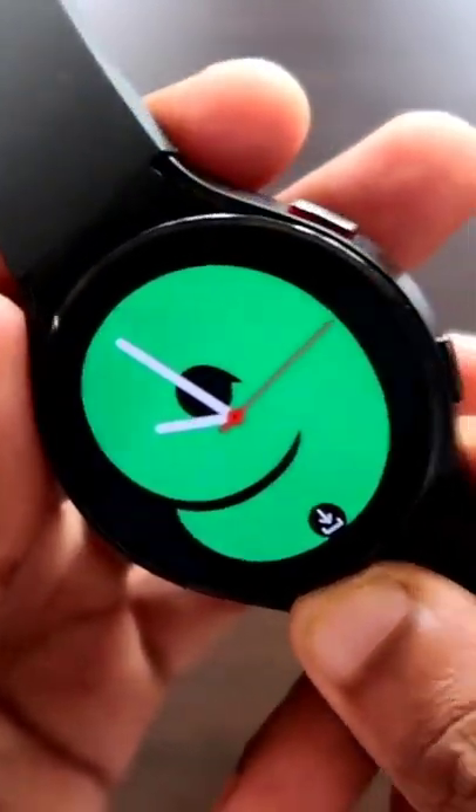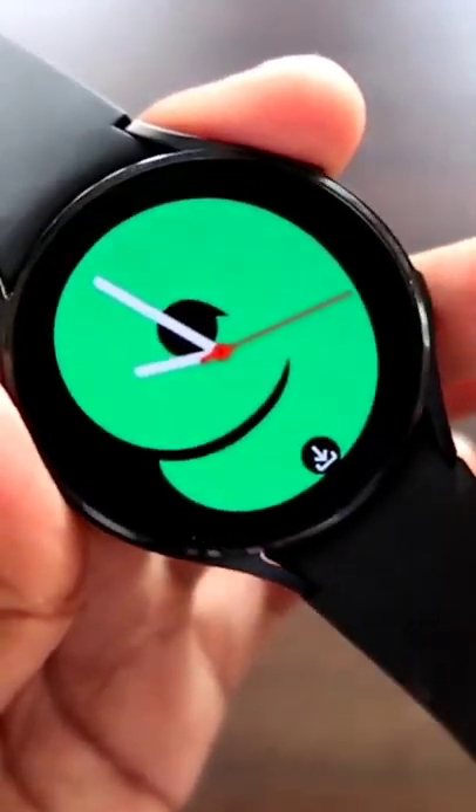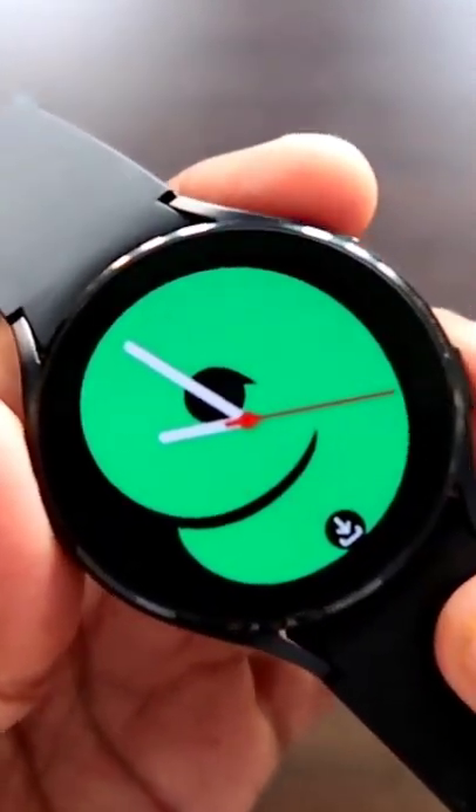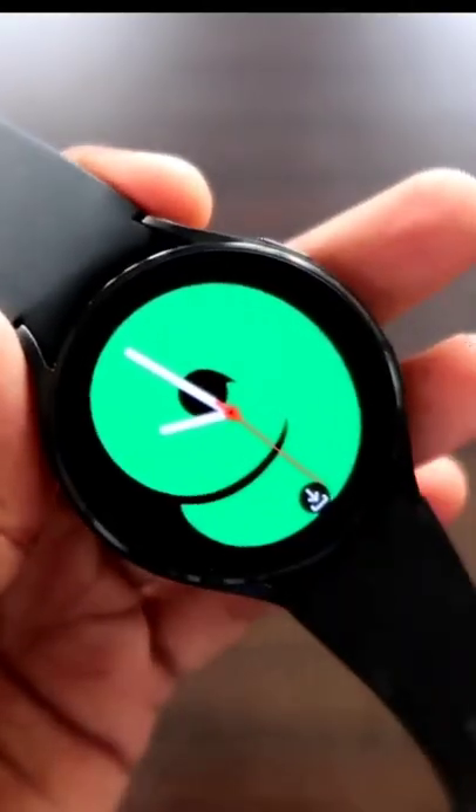Back with a video where I discuss some of the best features for the Samsung Galaxy Watch 4. In this video I will discuss how we can take screenshots on this watch, so this watch supports screenshots and you can take a screenshot at any given point of time.